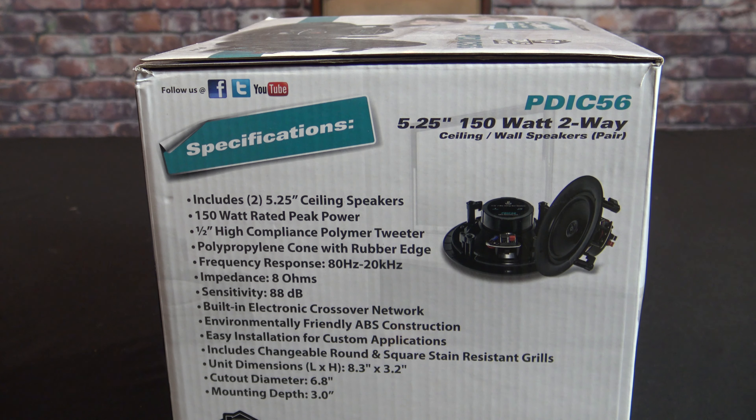On the back of the box you can see all the specifications: the 500 quarter speakers, 150 watts, polymer tweeter, and the frequency response. They are 8 ohms — I would be much happier if they were 4 ohms, but they are 8 ohms. Sensitivity is at 88. You can also see the length, width, cutout diameter, and the mounting depth is only three inches because they're made to go in a 2x4 wall.